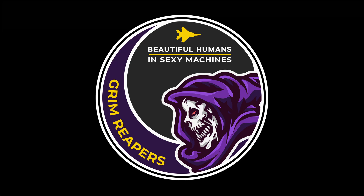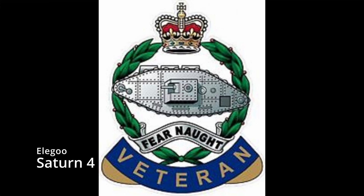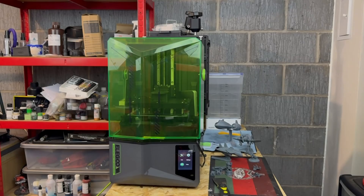Hello and welcome to the Reapers with me Tanki. So what have we got here for you today? The guys over at Elegoo have kindly sent me over the Saturn IV for review. They haven't asked me for any favourable comments or anything on this, so everything is my own personal opinion and completely honest.